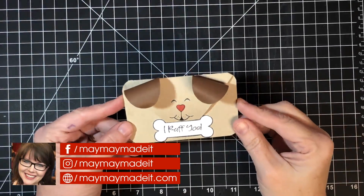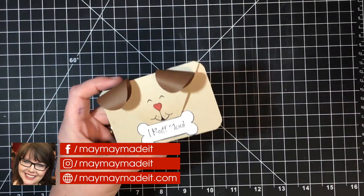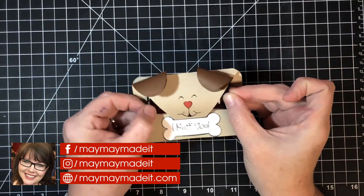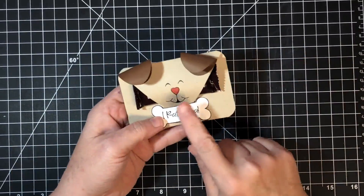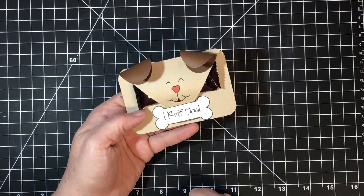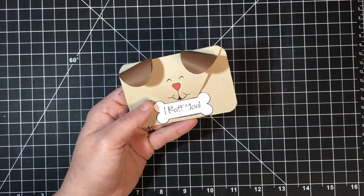Hey guys it's Mae Mae and I wanted to show you this cute little puppy dog Valentine treat holder. Let me show you how it works — this is just a little Hershey's candy bar and it just slides into this little area right here. This opens so you can have a little Valentine sentiment underneath, and we're going to make this together today.